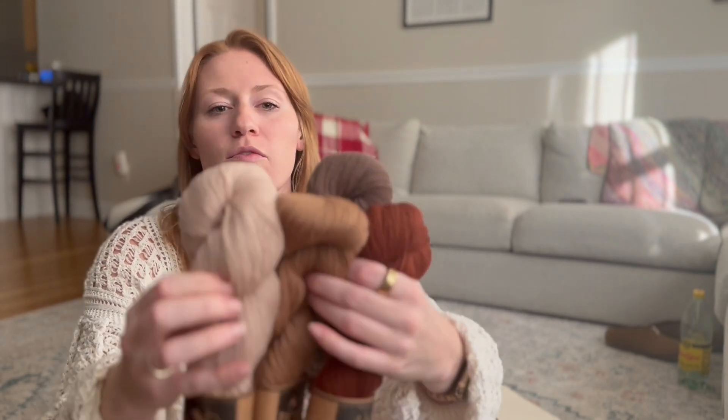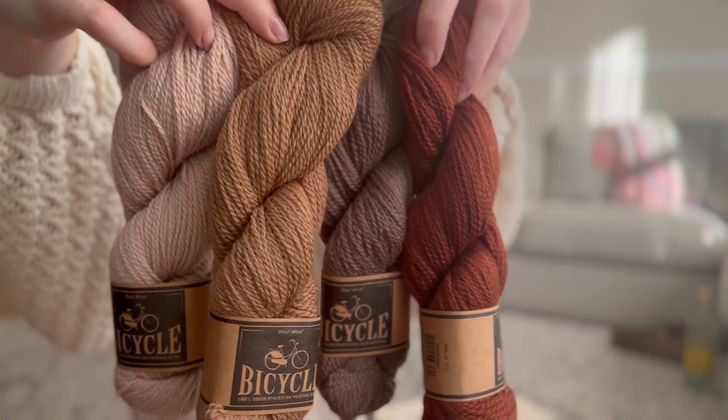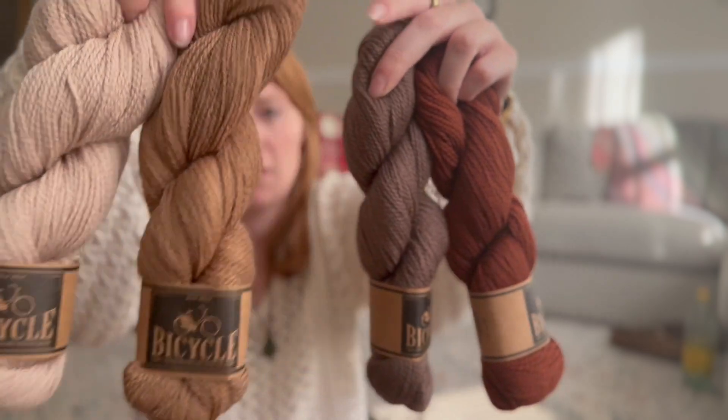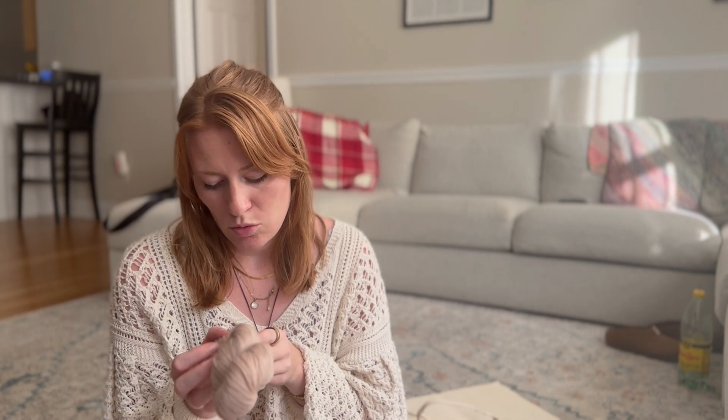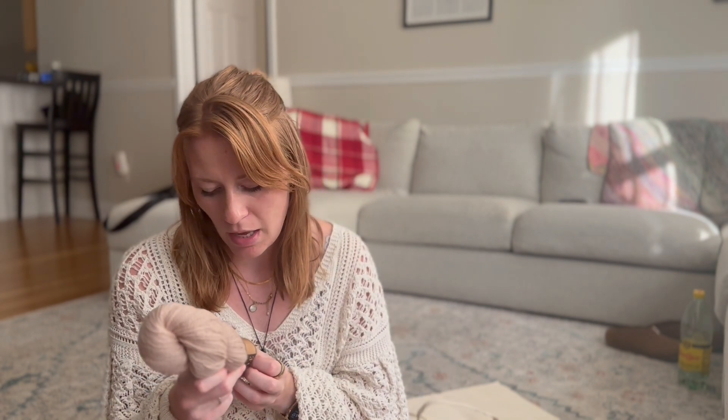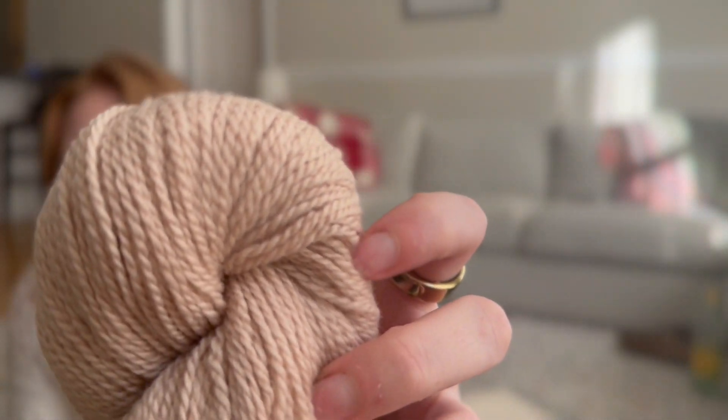The kit I got is the Chestnut kit, which is West Wool. Starting with the lightest, we have Sand, then Biscuit, then Mocha — this taupe color — and then Chestnut, which is the namesake of the collection. It is West Wool Bicycle, which is 100% South American merino wool, 175 meters for 50 grams. I have two of each color, and I'm very excited to use it.